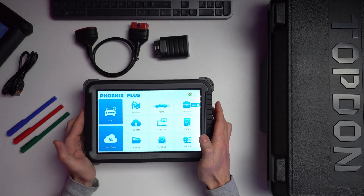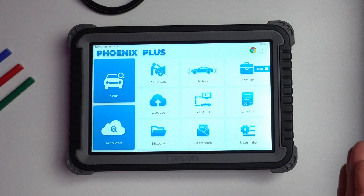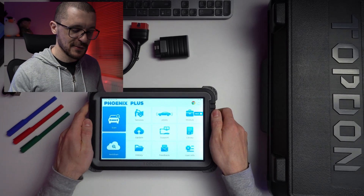In front of us we have the Topdon Phoenix Plus, one of the diagnostic tools that is disrupting the industry with the fact that it has a massive 10.1 inch screen, a huge 12,600 mAh battery, rugged design, and easy to use software.